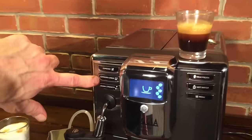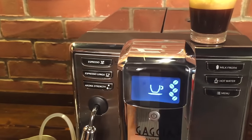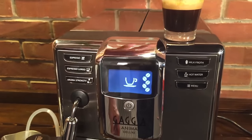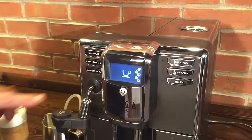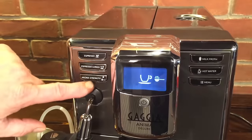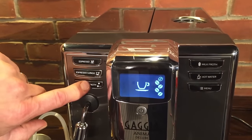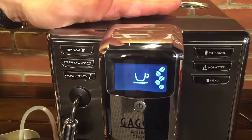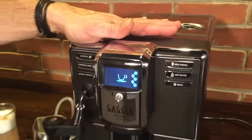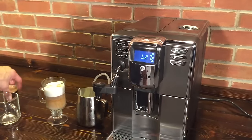You also have a longer one here. Either of these two buttons, if you press it twice, it'll make you double the volume — that's why you've got those two buttons. So no let-up in strength or anything like that. You do have five strengths that you can choose from. At the lowest dose it's 6.5 grams, and at the highest dose it's 11.5 grams — which is a pretty heavy single shot if you like them that way.